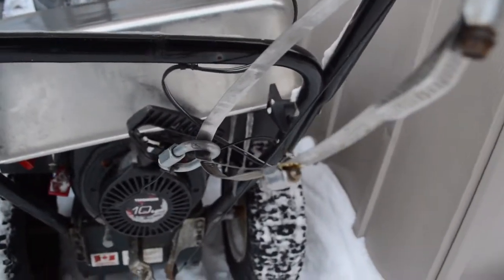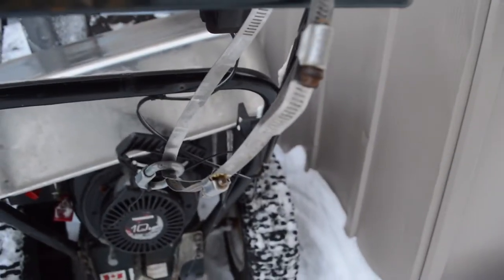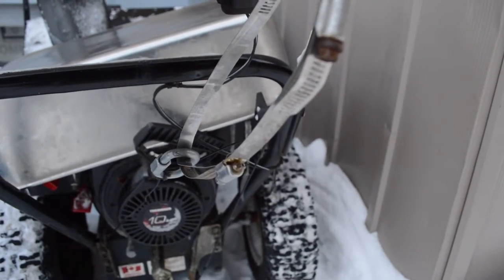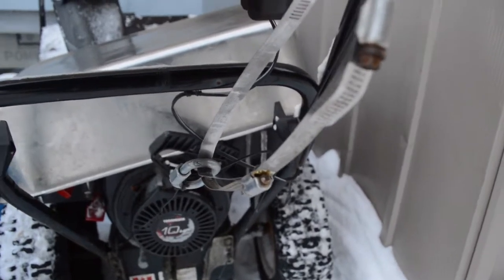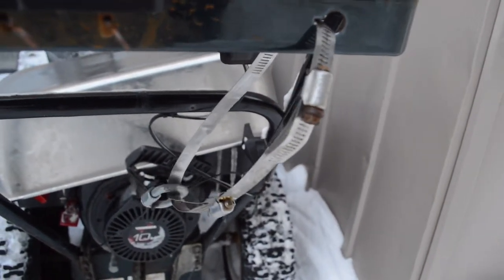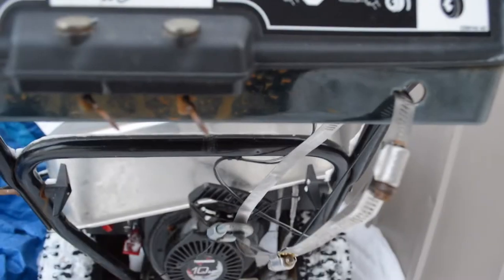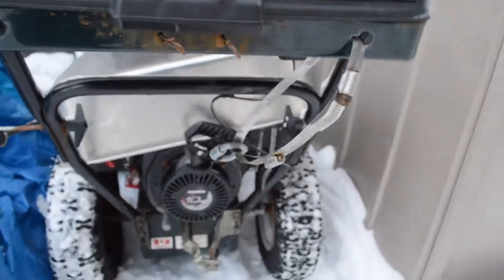To actuate it I used some hose clamps. I tied the cable in a knot, and to start the blower I loosened the hose clamps so that the tension is really relaxed on the cable. Once the blower is running and warmed up, I use a screwdriver to tighten the clamps up, shorten the cable, and that got me through the holiday weekend.